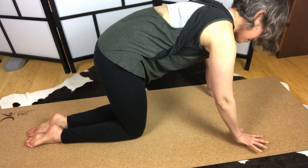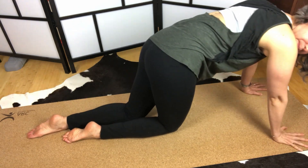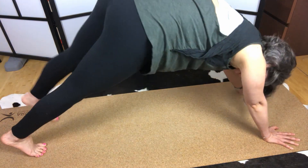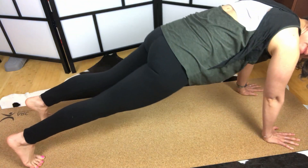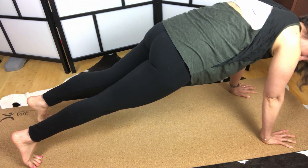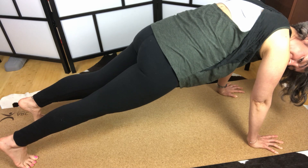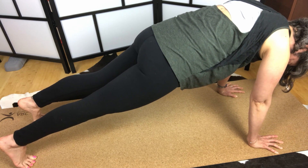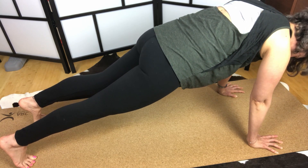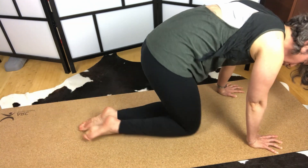Next we're going to do a full plank. Feet and toes under, feet about hip-width apart, come forward. You want to make sure your wrists are underneath your shoulders. The main thing you should be feeling with all three of these iterations is the contraction of your transverse abdominis. Once you can hold this one for a minute, you'll probably have no more complaints.